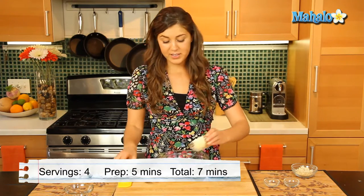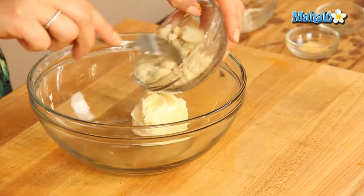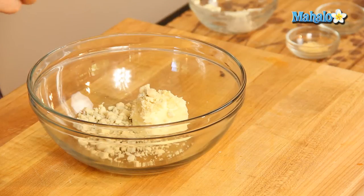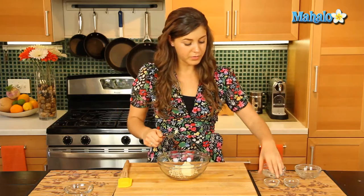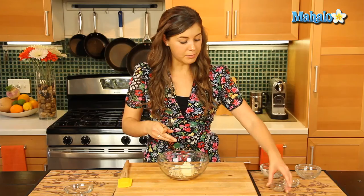So let's get our mixing bowl and mix all this up. We'll put our butter in here. Now you can use a hand mixer for this, but I find a fork works just as well to combine everything together. We'll put in all the ingredients — our garlic and black pepper.